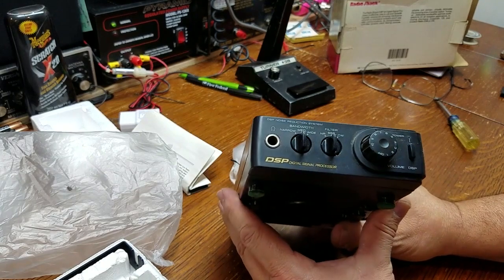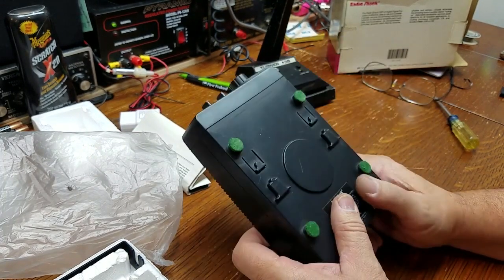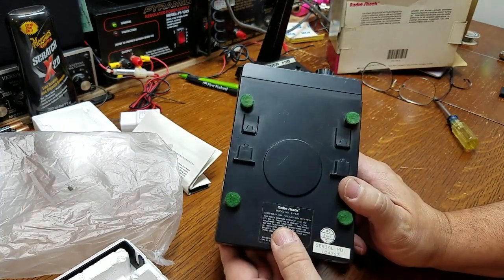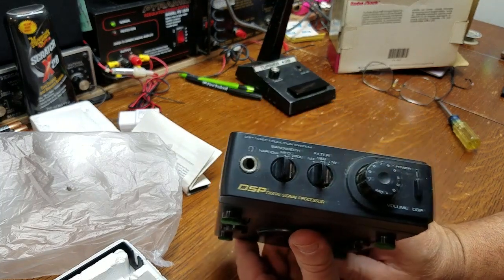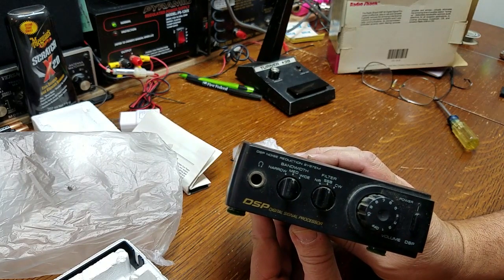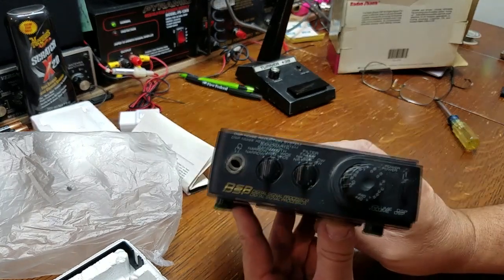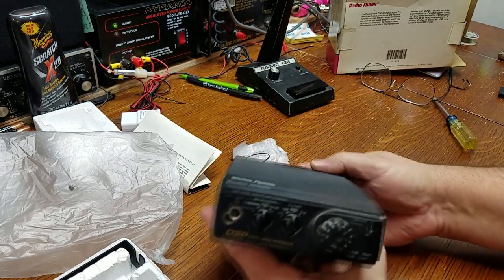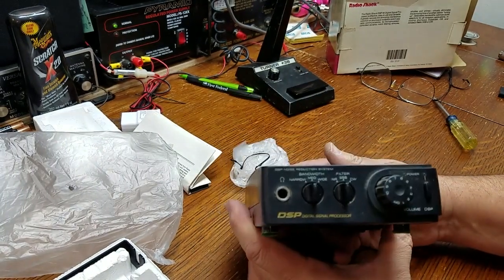I'm actually going to hook this up to my old Drake R8B receiver and play around with it. This was a really interesting little gadget — one of those novelty items. It worked fair to marginal, and after a while I just got tired of it and took it out of the line.